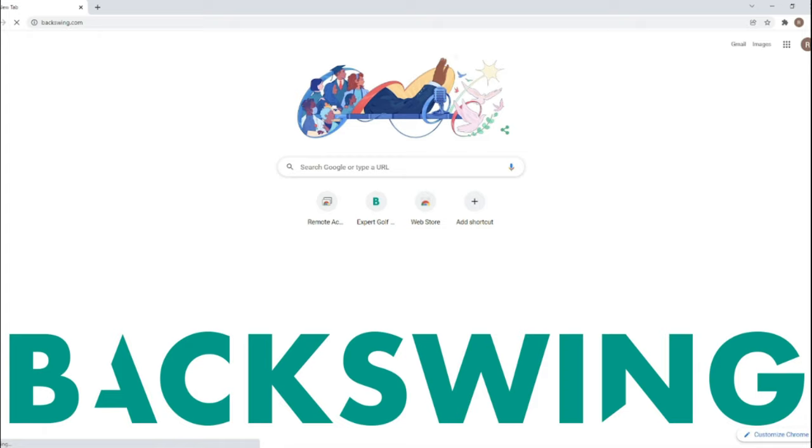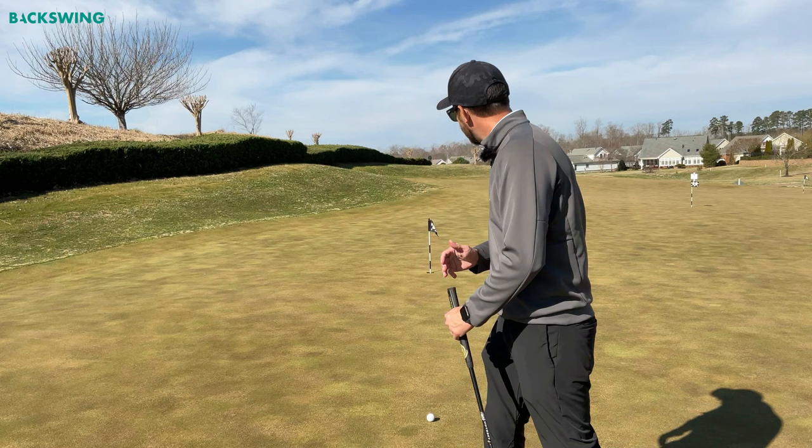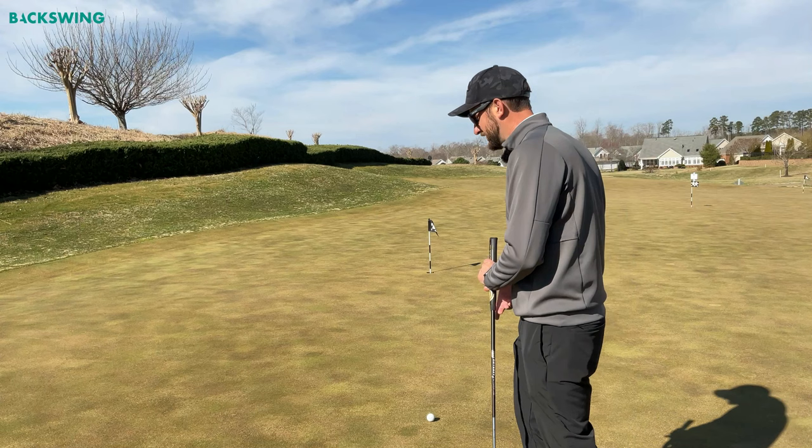Today's video is brought to you in collaboration with backswing.com, a golf publication offering insight from top pros for the game of golf. Visit backswing.com today to help fix your game.